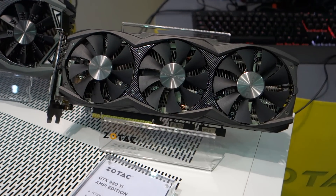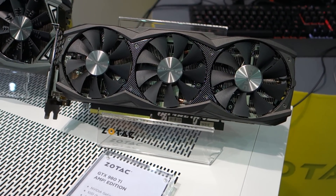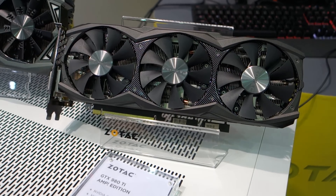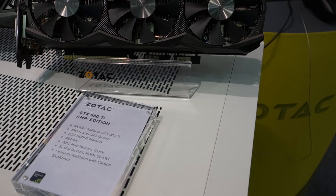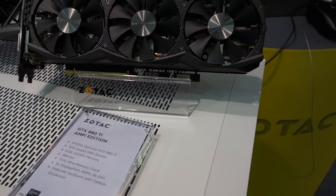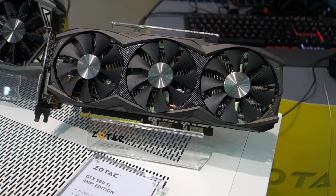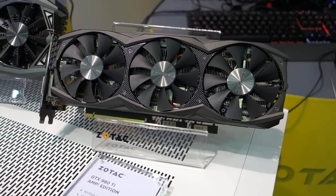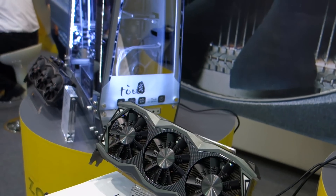This one uses the reference board design with our own triple 90mm fans cooler, and we do a slight overclock. This one will be the highest cost-performance value. And how much is this going to retail for? We don't have the final price yet, but it should be around $650.